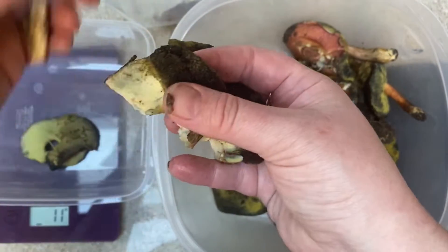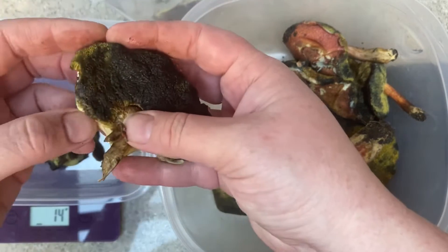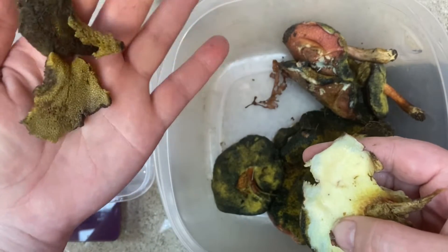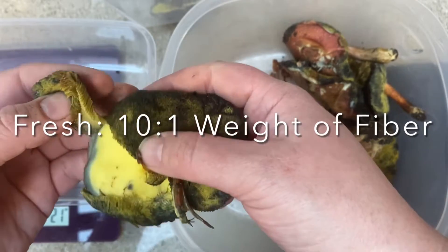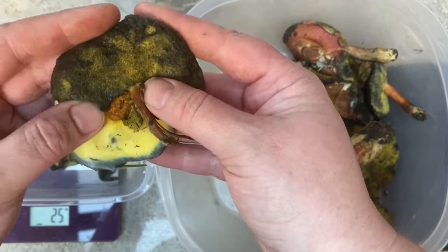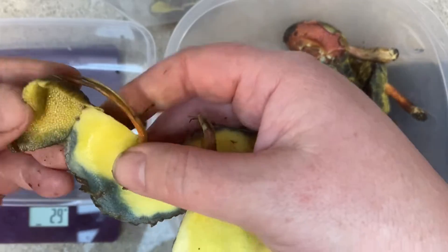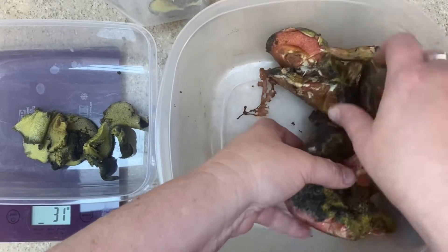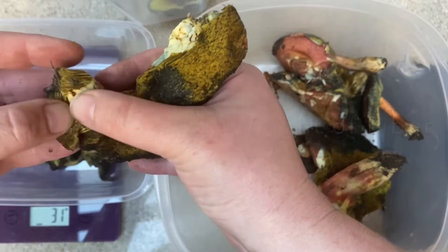Once you've separated it, you have a few options. If you're not quite ready to move forward with dyeing, you can absolutely freeze them or use a dehydrator. If you're using them fresh, you're going to want a 10 to 1 ratio — for every pound of fiber you want to dye, you want 10 pounds of the flesh, because there is still a lot of moisture within that. Once dehydrated, that goes down to a 2 to 1 ratio, so 2 pounds of dry pores to 1 pound of fiber.